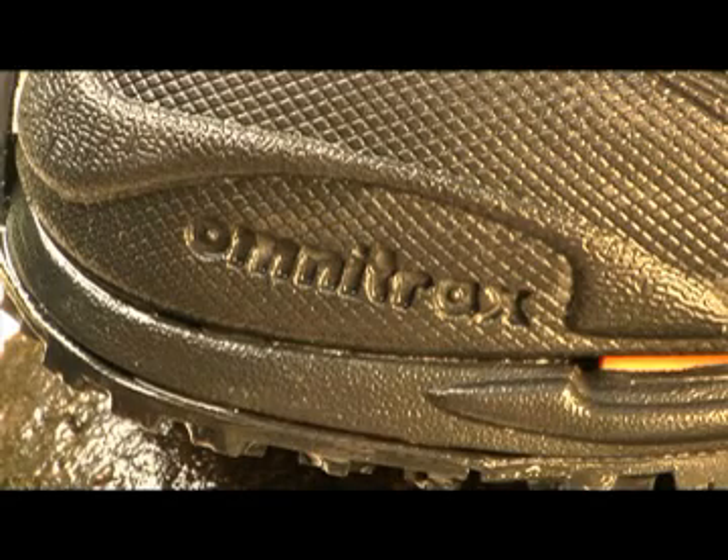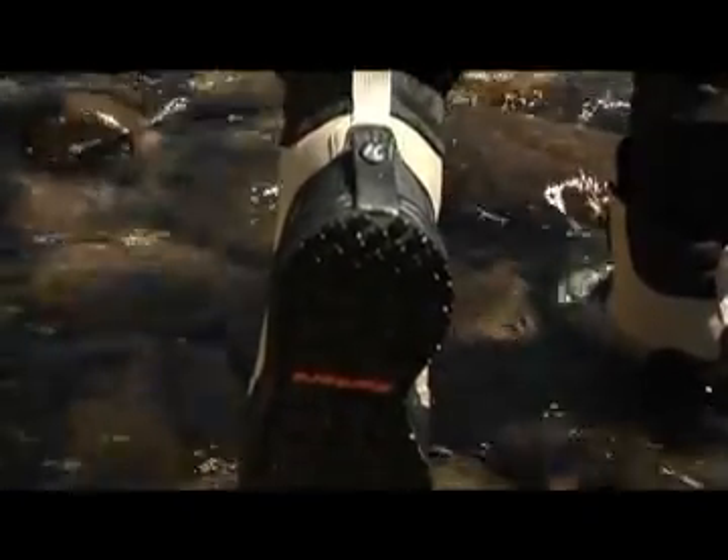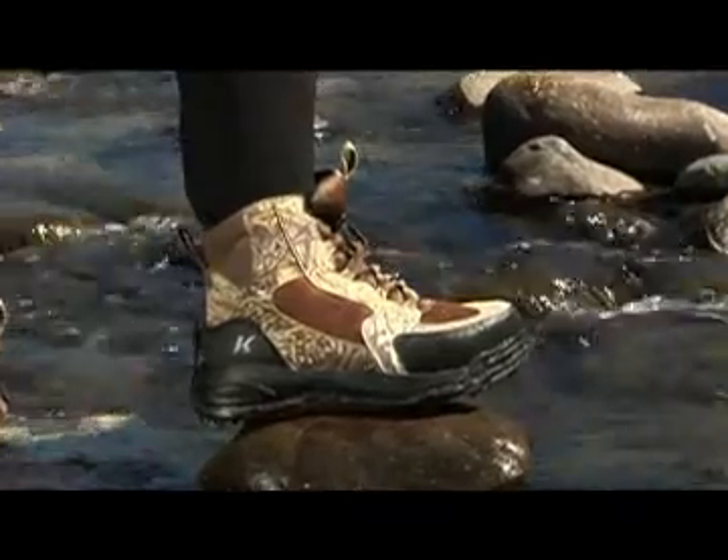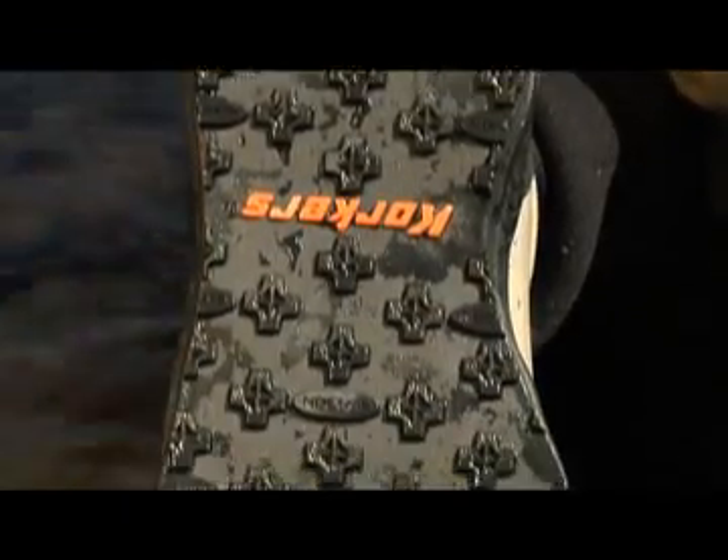Owning a pair of boots featuring Omnitracks allows you to purchase one pair of boots instead of many pairs of boots, which saves you money and reduces the environmental impact of the manufacturing process. Omnitracks extends the life of your boots without the downtime or expense of having a professional resole your boots.